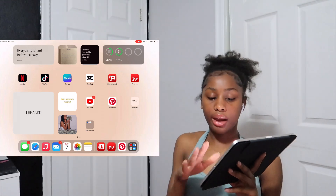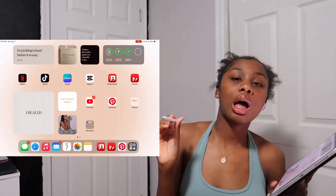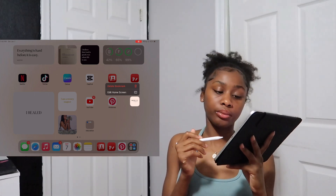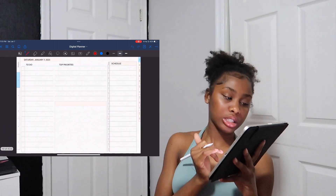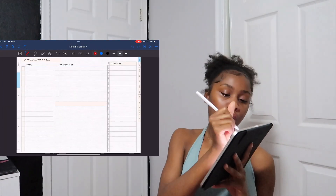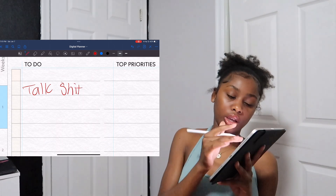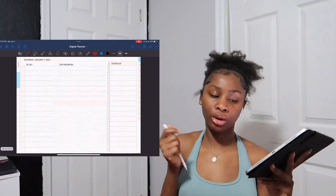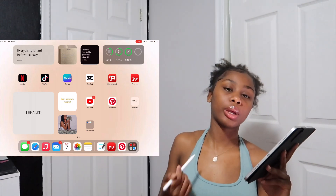I have this shortcut on my home screen — it looks like a bookmark but it takes you directly to a digital planner in GoodNotes where I write and plan. Today is the 7th and I have nothing planned. I'm not really a 'that girl iPad aesthetic' person — I feel like a lot of that is a façade on social media. I do it when I need to.